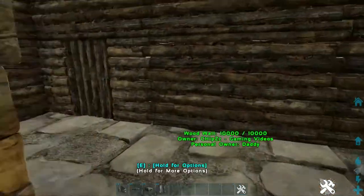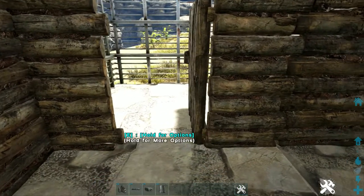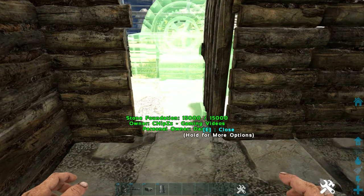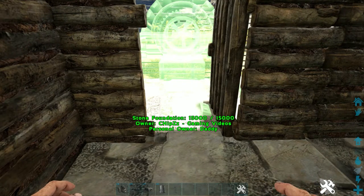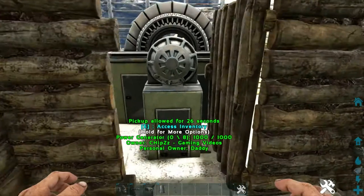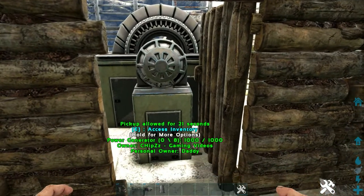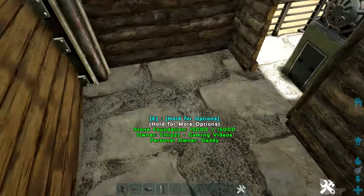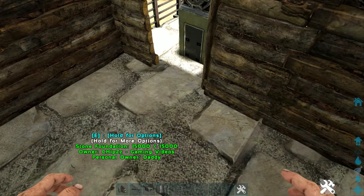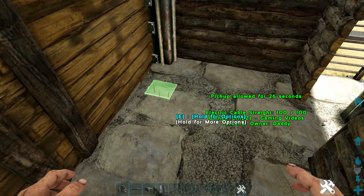Next, we're going to come through here to the door that we placed on the back, open it up, and right here in the doorway we're going to place our generator. Place it so that you can access it as soon as you open the door. You should be able to access it and still open and close the door without it interfering. Then just get a straight electrical cable — it will snap to it — place it right here, and then get an electrical box and place it right there. That's all we're going to do with that.